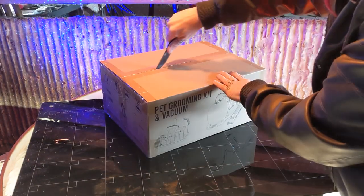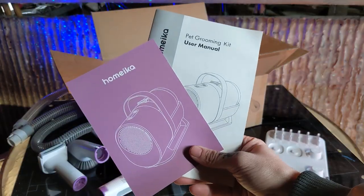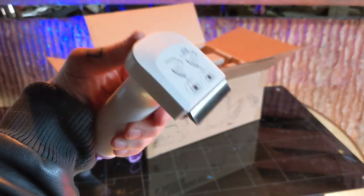It comes shipped to your door with everything you might need, and more. Inside the box, you can find your user manual, a cleaning brush, a crevice tool, and a deshedding tool.